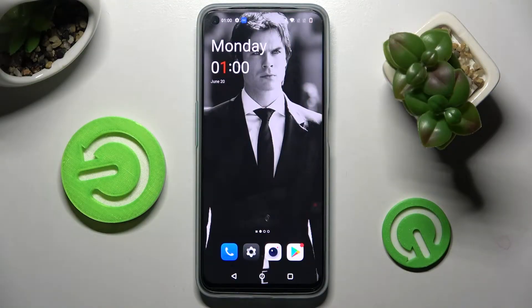Hi! In front of me is the OnePlus Nord Z2 Lite, and today I would like to show you how you can switch on or off auto-rotation on this OnePlus.